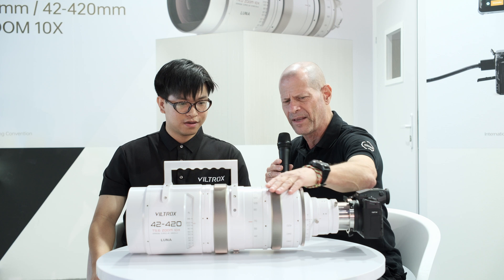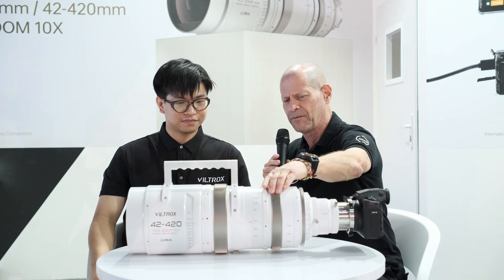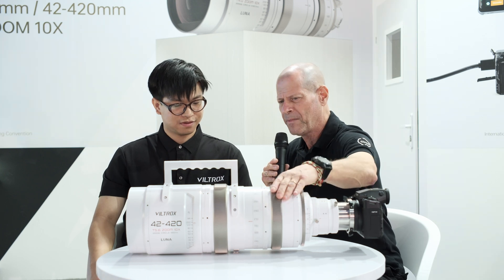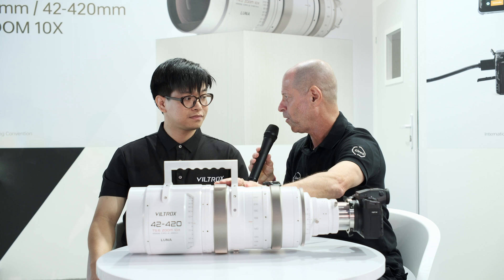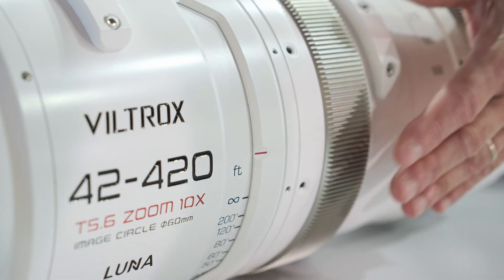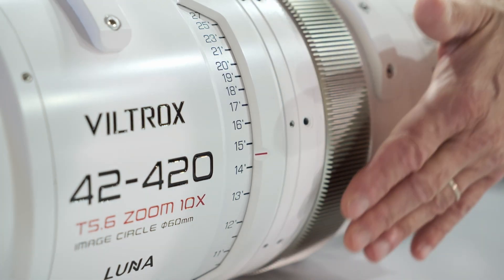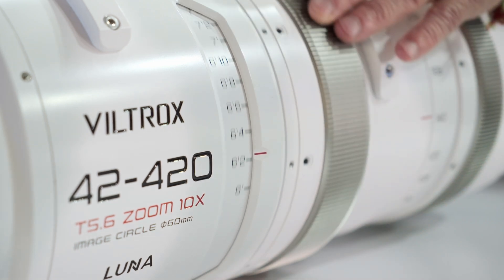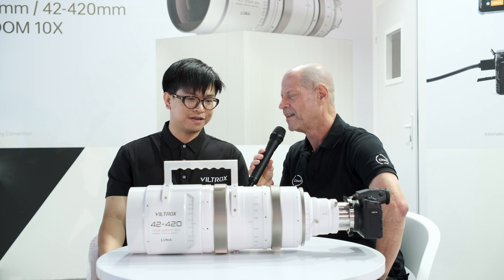Moving on, you have very big, different rings for the aperture, zoom, and focus. When it comes to focus, it's manual focus, obviously? Yes, it's definitely manual focus, zooming and everything. It has to be manual because it's a cinematic lens, and the mount is also determining that there is no autofocus here.